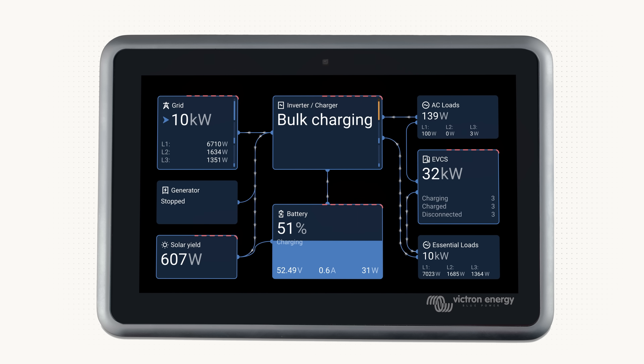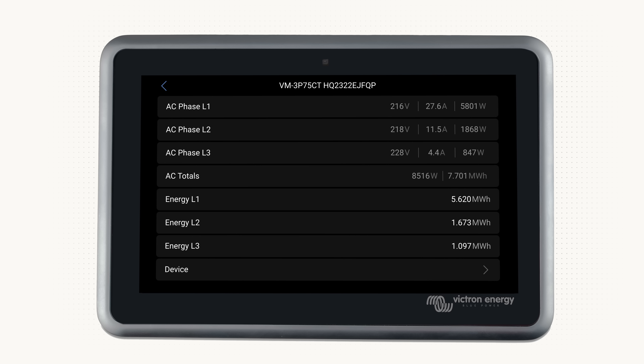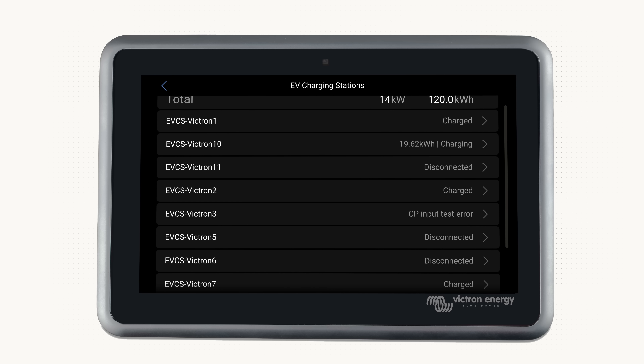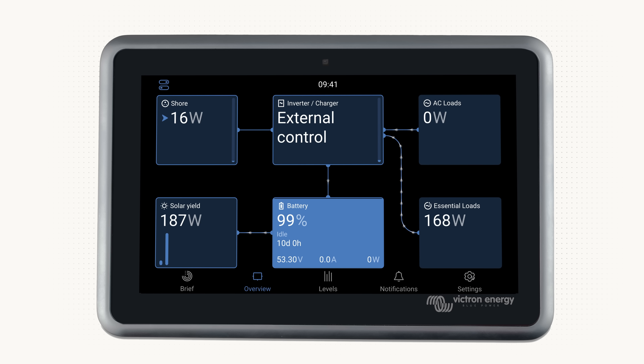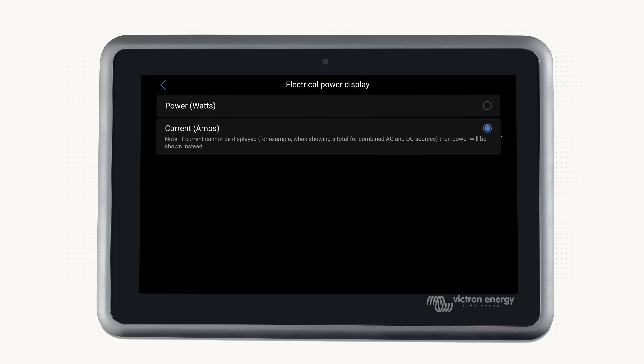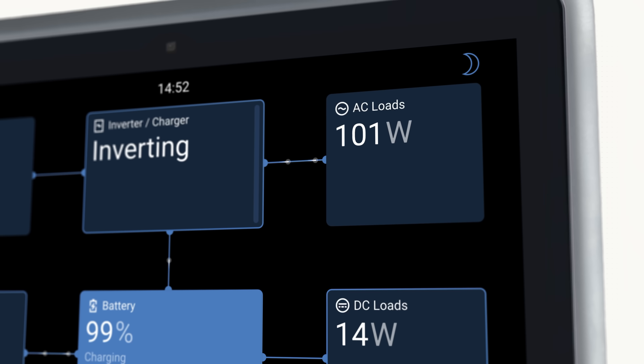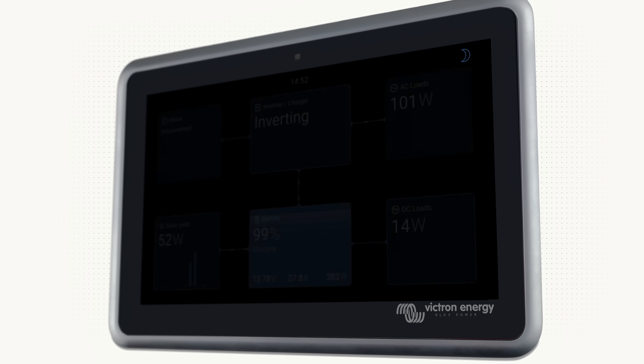If the box has a blue border around it, you can tap it to see more detailed information. This could be a list of all solar devices or EV chargers. You can now choose between seeing either amps or watts. We know this has been frequently requested by users in the marine or mobile market where the system is predominantly DC. You can turn the screen off, for example if it's in a sleeping area, by tapping the top right moon icon.